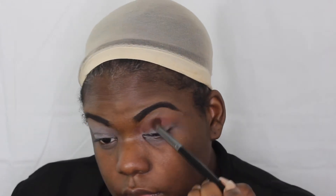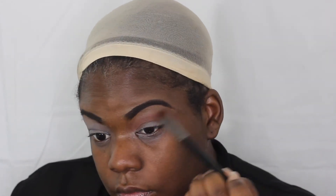Now I'm going in with the NYX ultimate palette, using that orange color to highlight my crease and carve it out. I don't want to go too dark with the orange — I just want just enough color there so you can tell it's there, just a little accent.